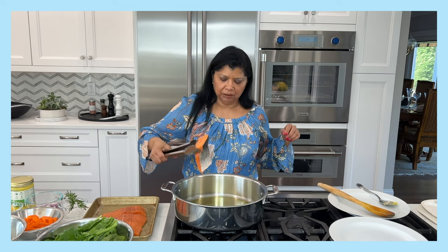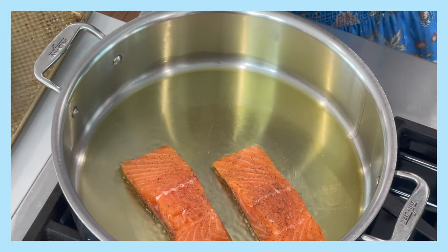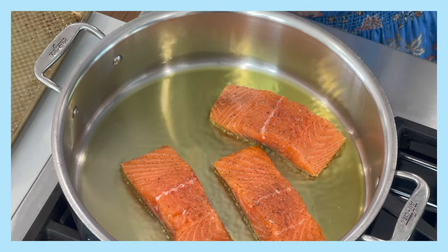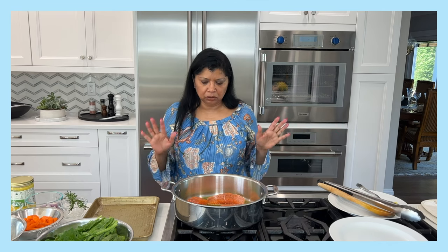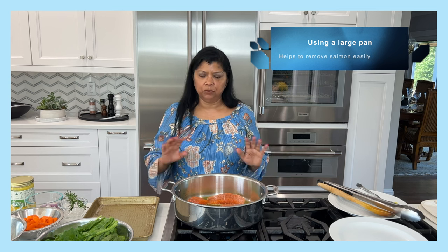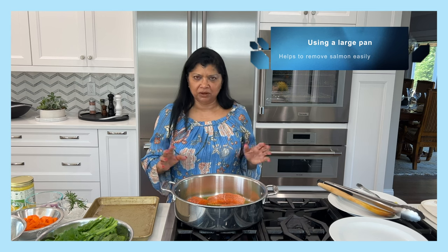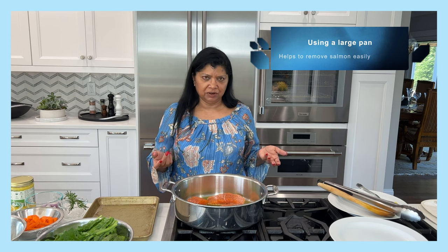I'm carefully placing my salmon in — hear that sizzle! I love using this large pan because it gives me enough room to work with the salmon. If your pan is too tight, when you're ready to flip the salmon it becomes very difficult to do.